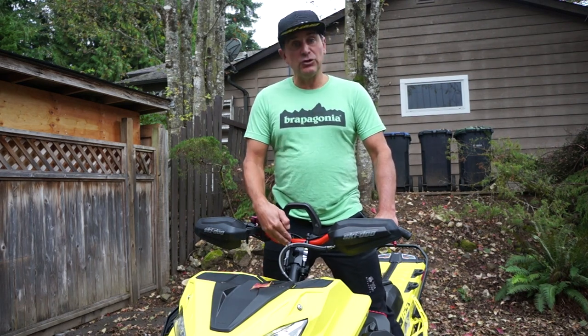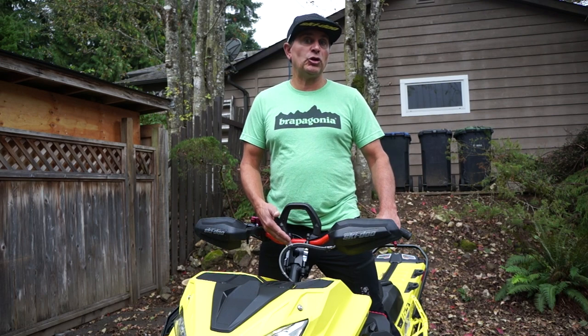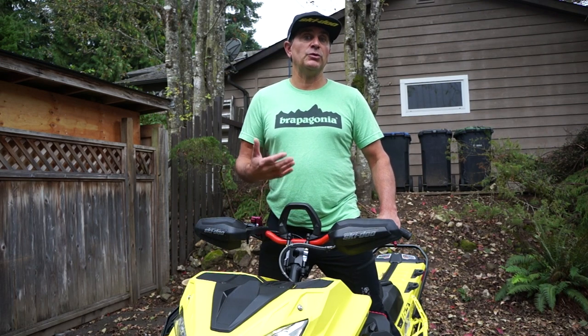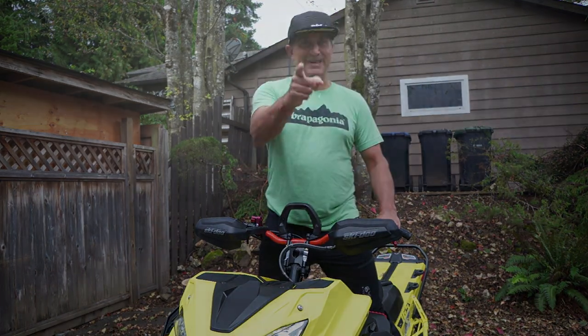I'm five-six and I use the new 3.7-inch riser. The best thing you can do is head into your local dealer, try out the different riser heights, and get the one that fits you the best. Love getting the questions — keep them coming and we'll see you out on the trail.